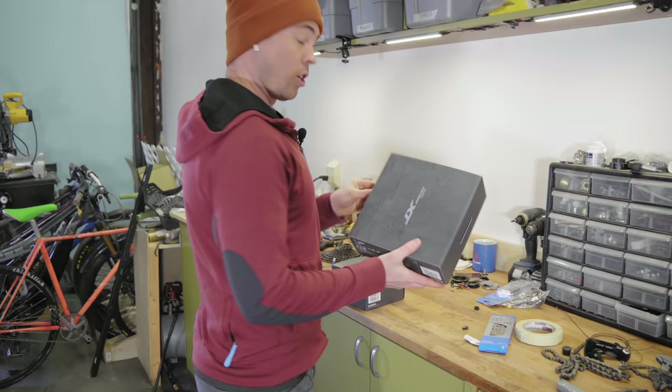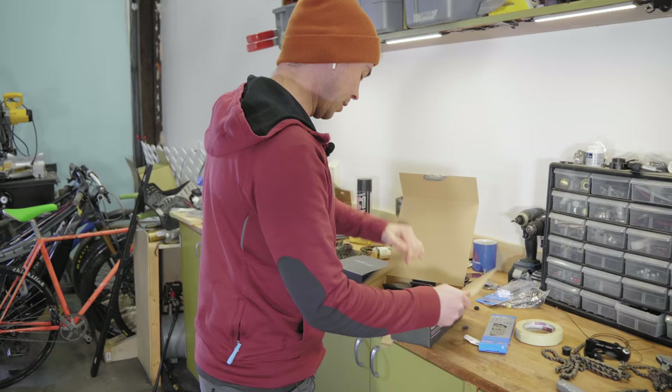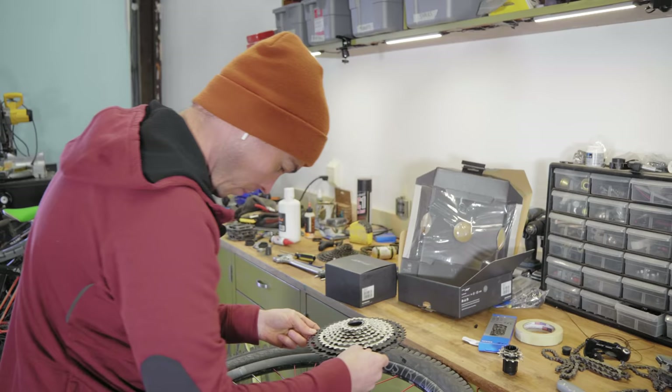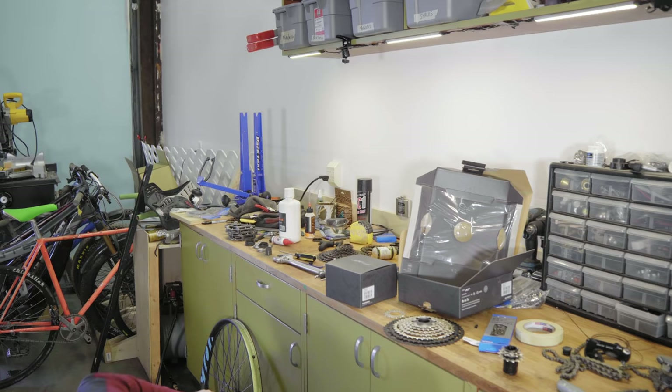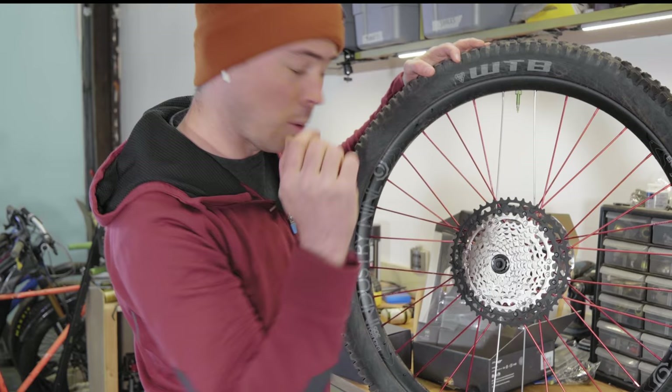So I swapped the front chainring down to a 32 tooth. Normally I run a 34 on the 27.5 bikes, but I'm too excited to go ride so I'm just going to leave that chainring on there — and if I need to change it one day I will. There we go — it's a 10 to 51 tooth cassette. Massive ratio. This is going to be a sick setup.